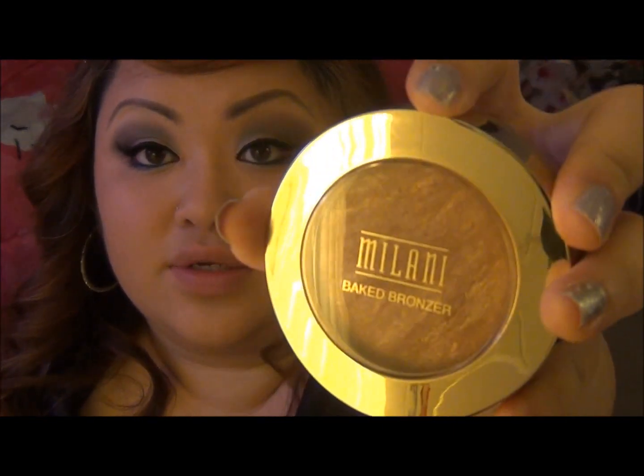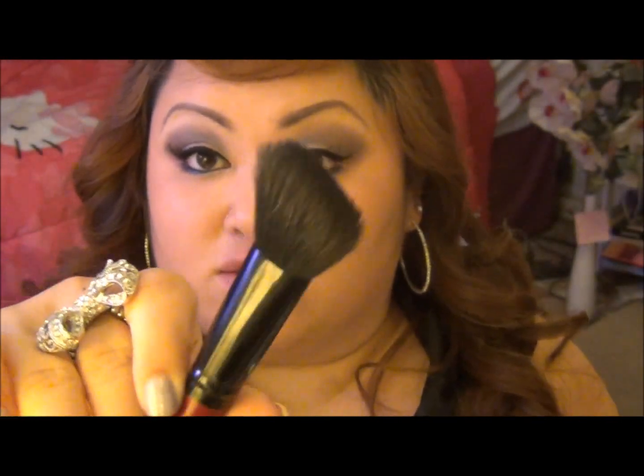Okay, so I'm just going to be taking my Milani baked bronzer and an angled brush and I'm going to be contouring my face, because you know you're going to be taking pictures once again.